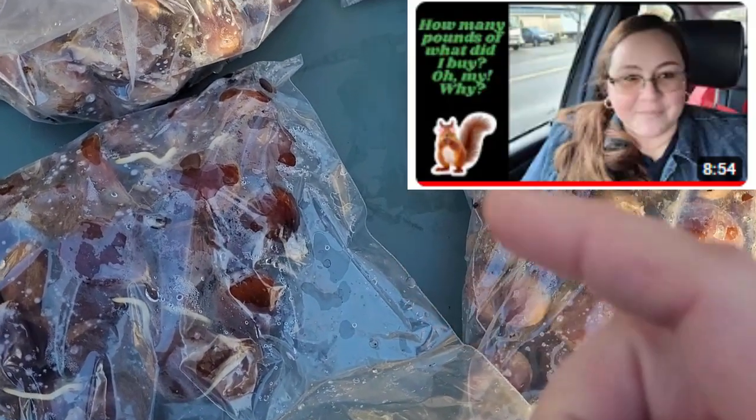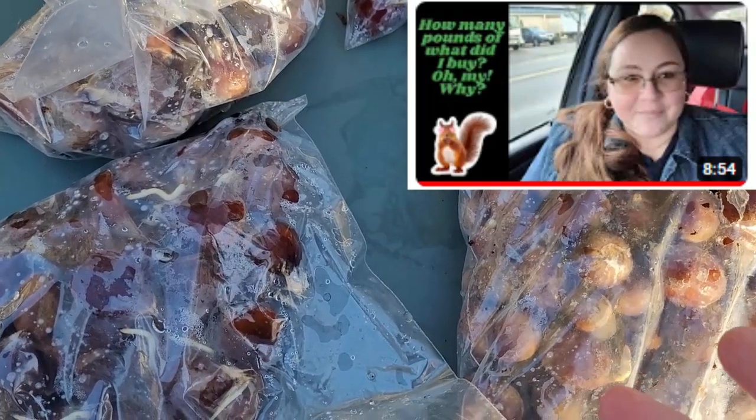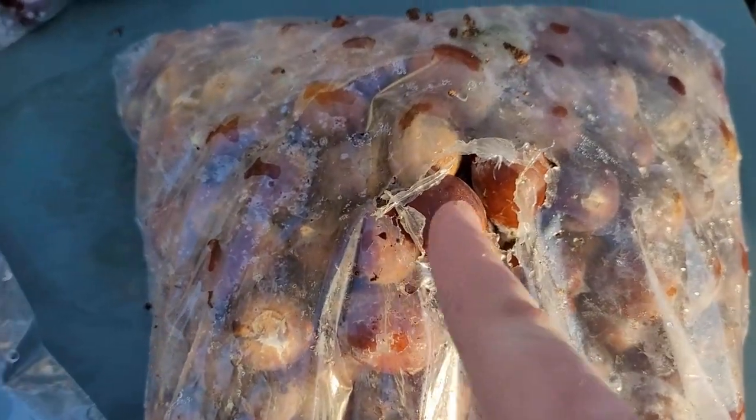I'm going to link the video of when I got the seeds so you can see the time that's gone by. They've been sitting cold, cold-stratifying in my trunk — I did that on purpose because I didn't want squirrels to get to them, and I knew it was cold enough. Look at that — there's roots there. Roots!